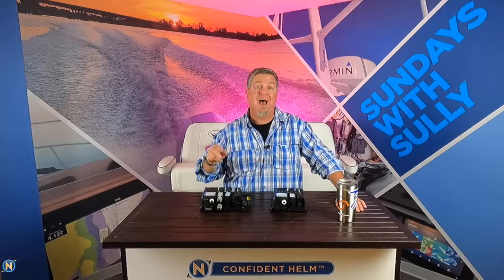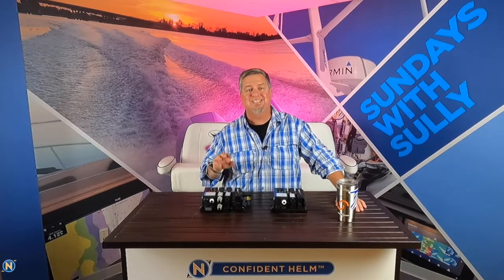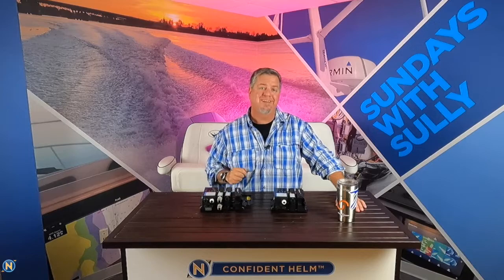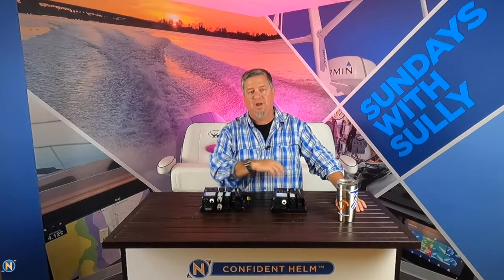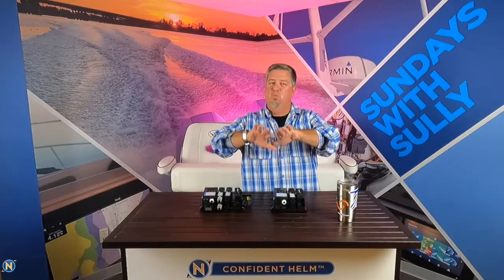As promised, this week we are going to be talking about Raymarine's Yacht Sense switching. We have a Bat Cove 340 build in progress — if you've been following us on social media and YouTube you've already seen some behind-the-scenes snippets. Today we're going to give you a real overview of it, and once it's all done we'll give you a full walkthrough video of how it's all integrated into the boat.